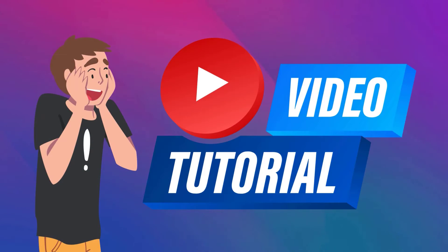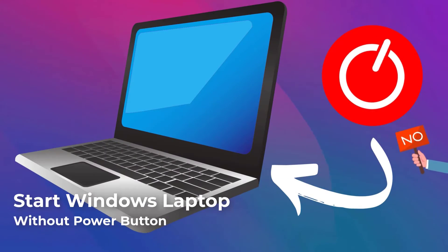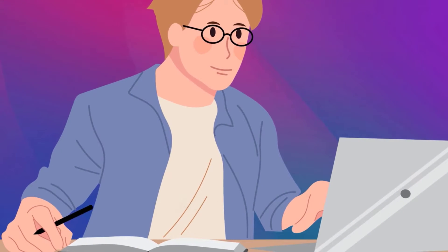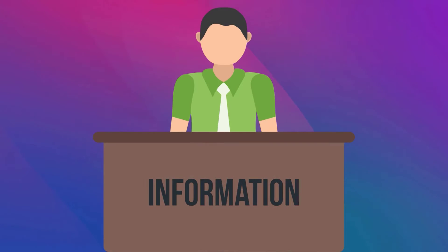Hey everyone, today we've got a handy tutorial for you on how to start your Windows laptop even if the power button isn't working. Whether your power button is malfunctioning or you just want to know an alternative method, we've got you covered. Let's dive right in.